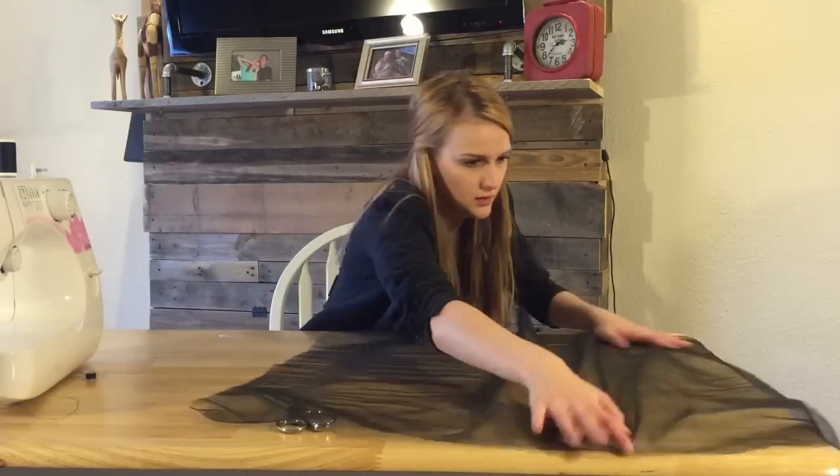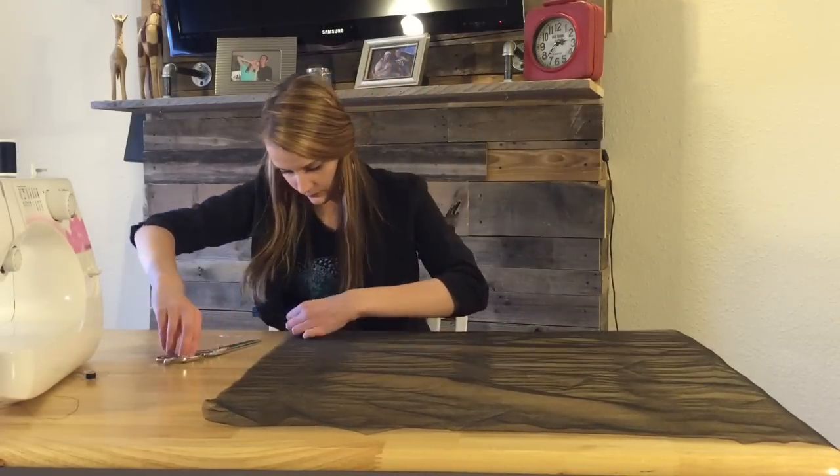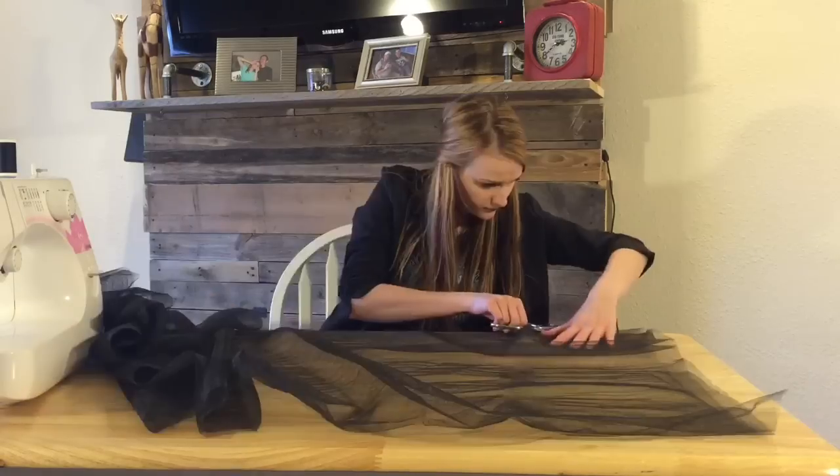The tulle comes on the bolt folded in half and I didn't want it to be a floor-length skirt, so I just cut the tulle at that fold mark.